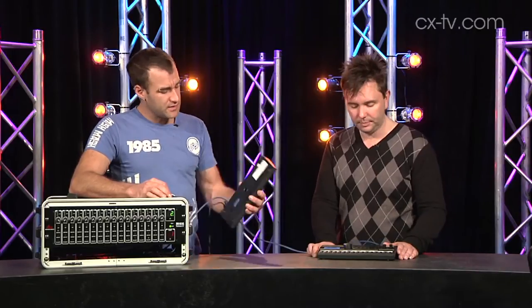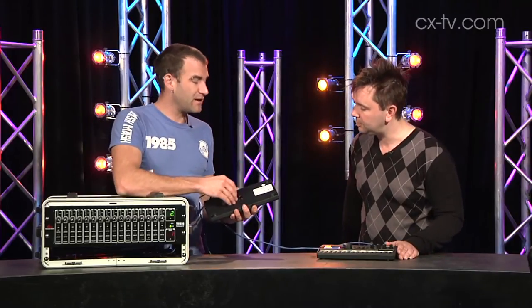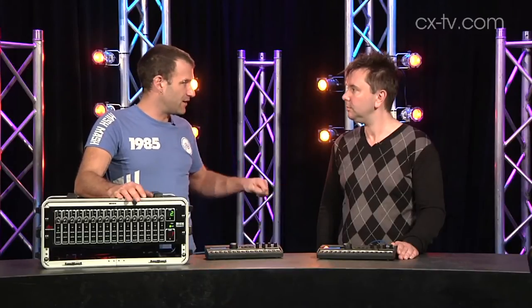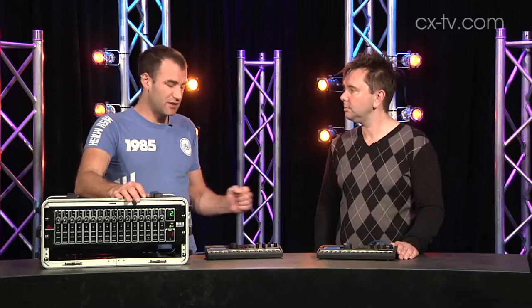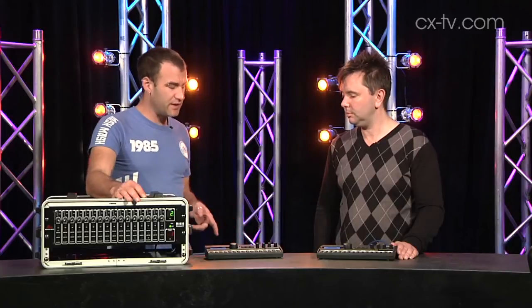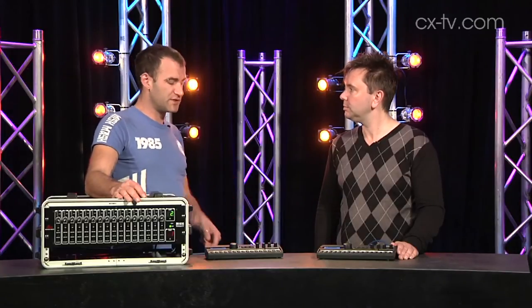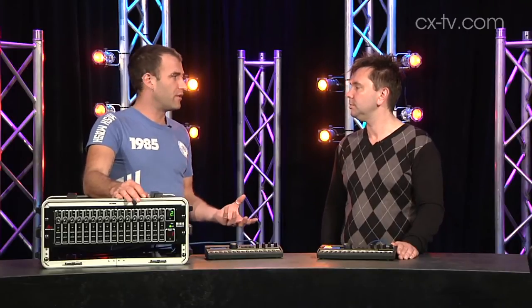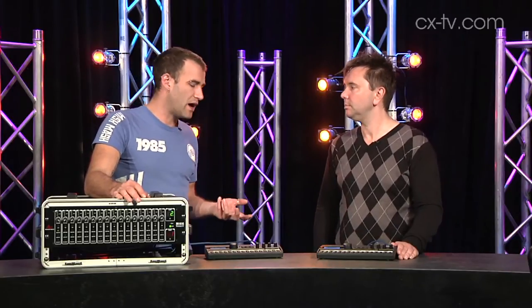These are quite compact - there's a thread mount in the base so you can actually put it on a mic stand. It'll sit flat, or possibly with a nice bracket you could clamp it on as an extension to another mic stand. The cabling system is quite good in that you can set up a redundant loop, so if you lose one segment you don't actually lose the whole network - it'll just travel backwards around the other way.